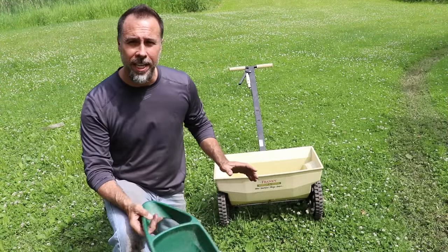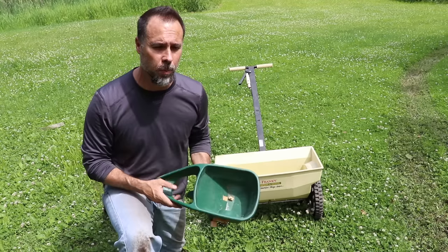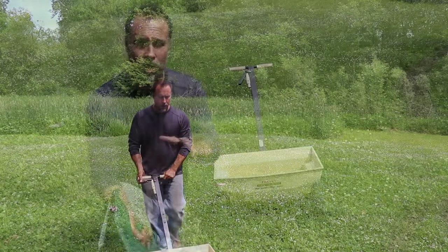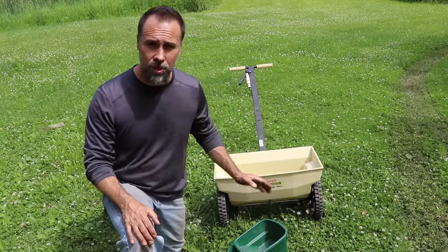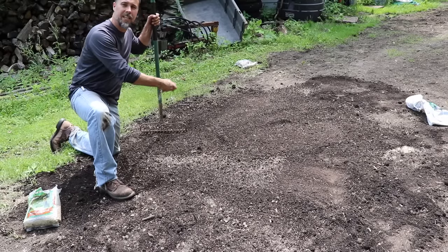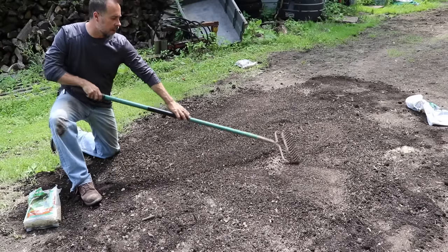If you're overseeding an existing lawn, the best tools to use are either a walk-behind spreader or a handheld broadcast spreader. You're going to set the application rate and trust that these tools are going to do the job they're supposed to. If you're installing a new yard for the very first time, you can use these tools or you can just use your hands. And if you go a little too heavy in an area, you can simply rake it out and distribute that seed into other areas.